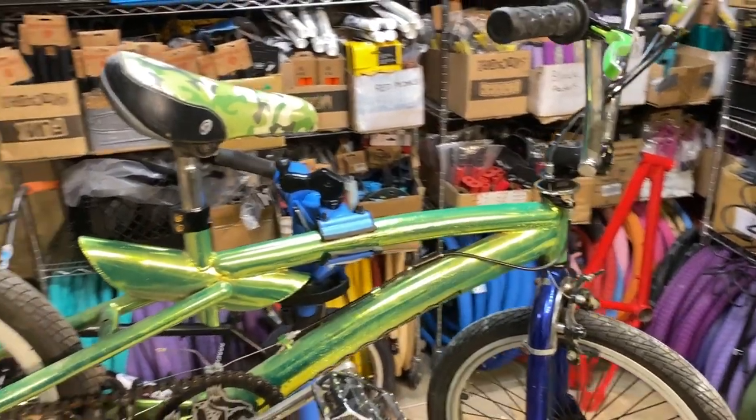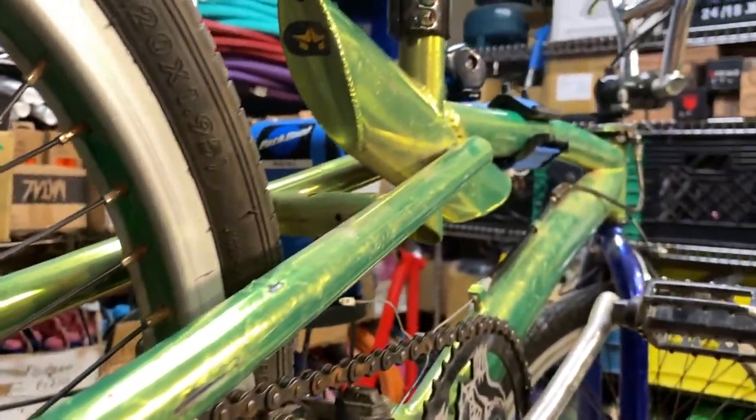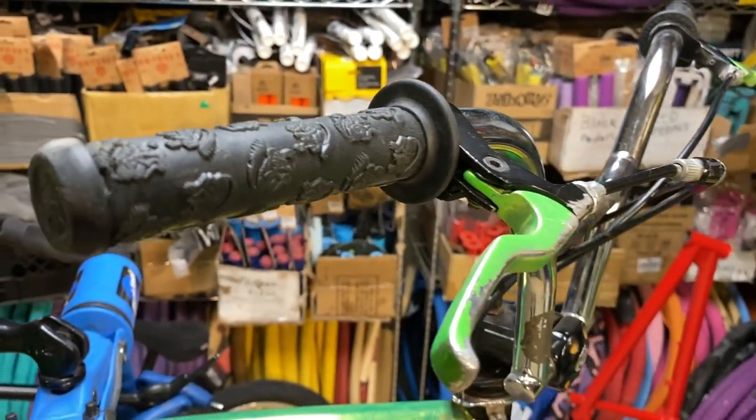The frame is pretty crazy, so I'll show you some close-ups of that. It's got these cool handlebars, a one-inch Mongoose stem, and Mongoose branded grips.